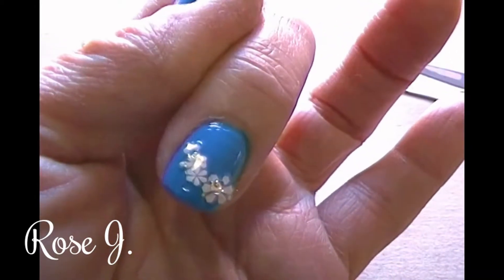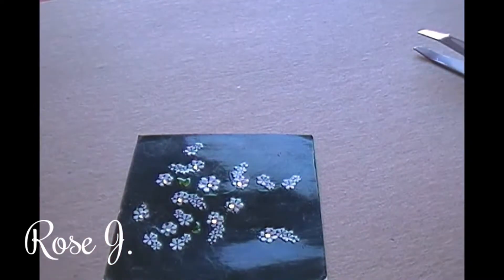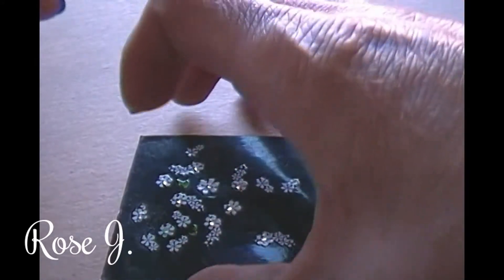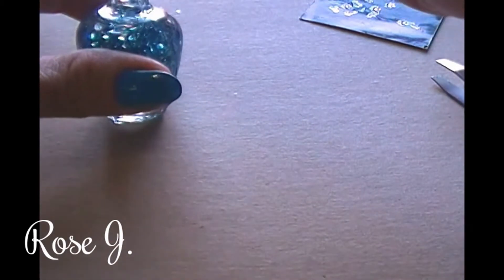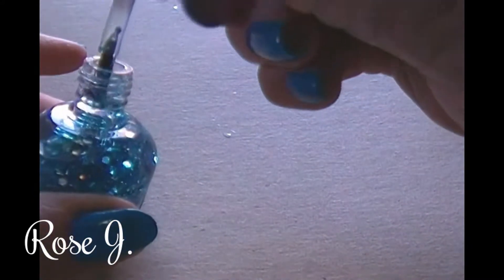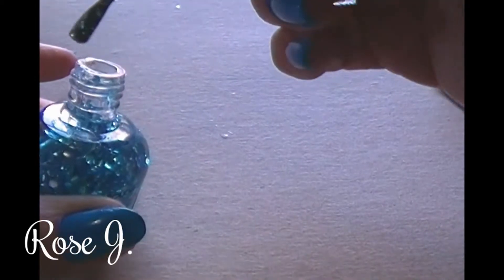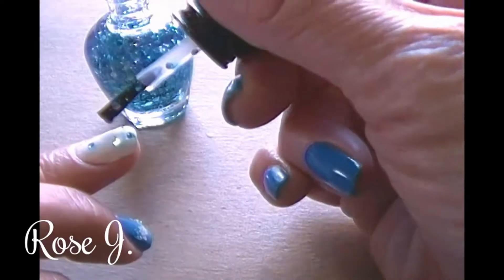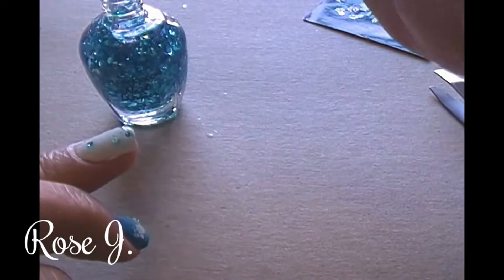Quick and easy nail design. Now for my ring finger with white polish, I'm gonna be applying the clean color Starry Night glitter. I'm just gonna open my polish and get the stickers — I try to look for where I get the most chunks, and that would be like right there, so I just want a few just for that pop.